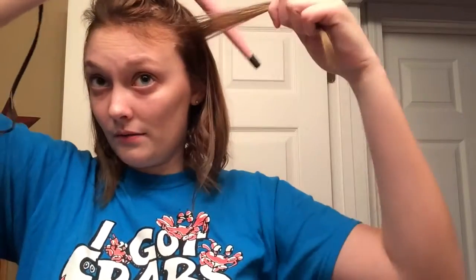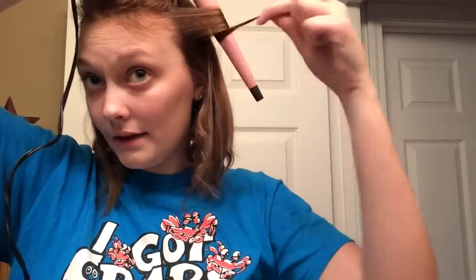Another thing I didn't mention is the way I curl — I just curl all of my hair away from my face, like every single piece. I do like this wand.